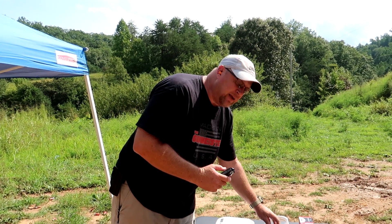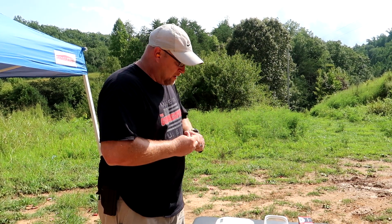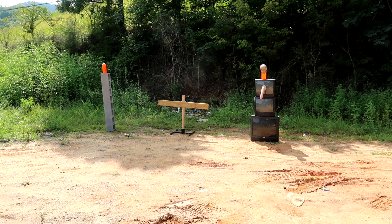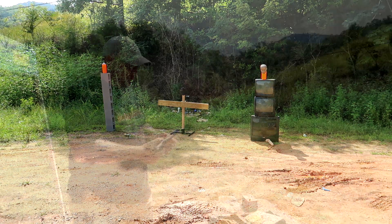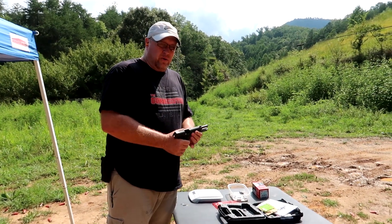I've never fired this gun, so I'm going to load up the magazine with five rounds and put some test shots down range to see where we're at. It seems to shoot pretty well and has pretty low recoil.